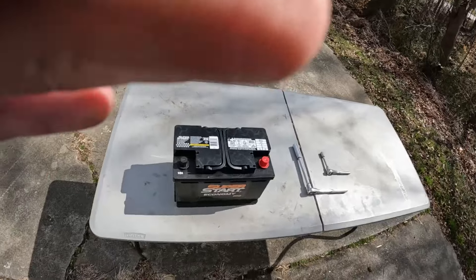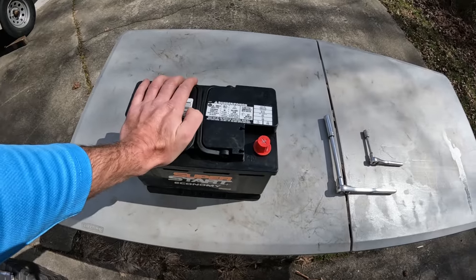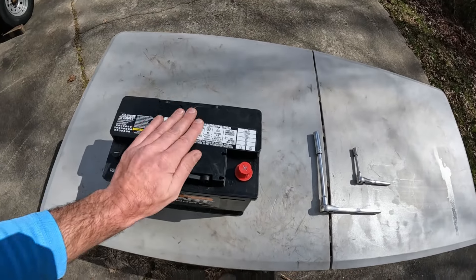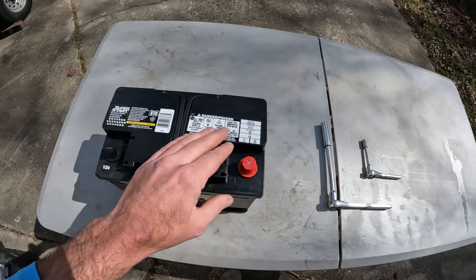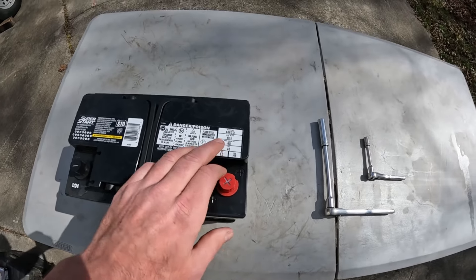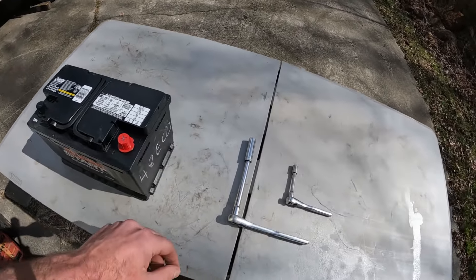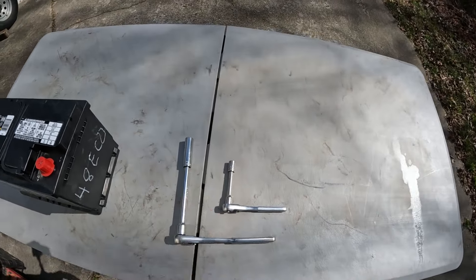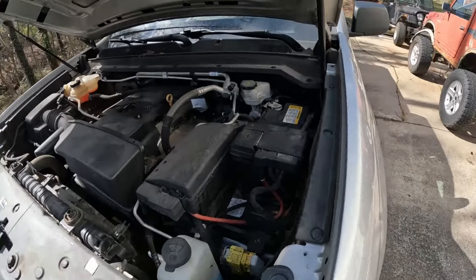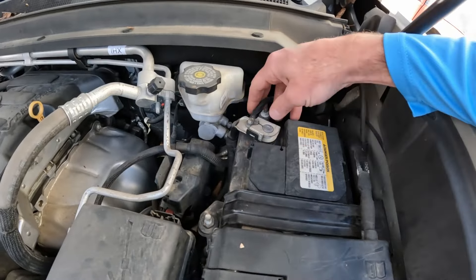What you need for this job is not much really. I got a battery — I just went with a lower-end battery. The truck has 200,000 miles on it, so I don't need another five years out of the battery. It meets the stock specs, which is a 615 cold cranking amp battery. You need a deep socket 13 mil and a 10 mil, and that's it. We'll start by removing the negative cable first.